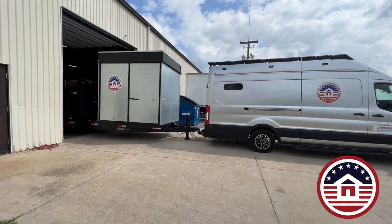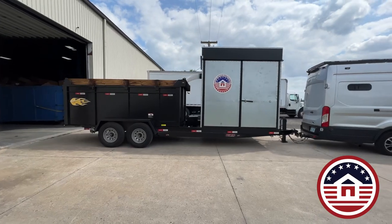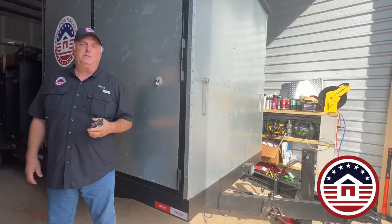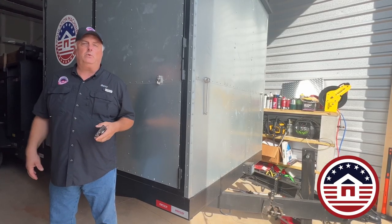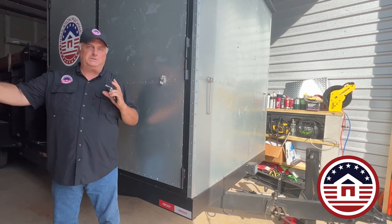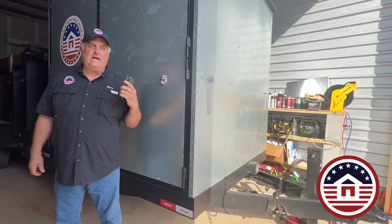Also behind me is a dump trailer. This is exclusive from us at Insulation Machines. Inside are some hanging hose reels so that you have quick access to them. If you've ever been out on a vacuum job, you know that one of the largest parts of setting up a vacuum is getting the hoses all put together and getting them into the attic. This saves you a lot of time and effort.